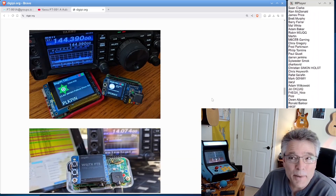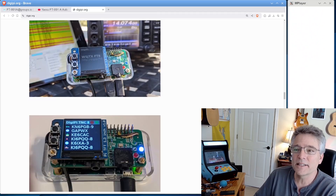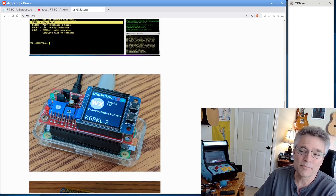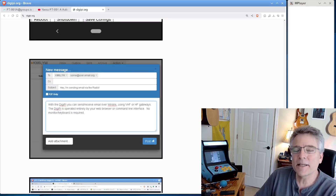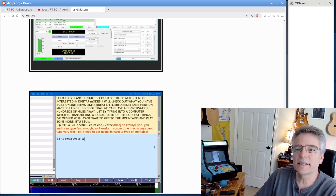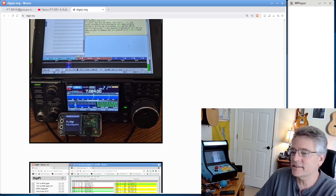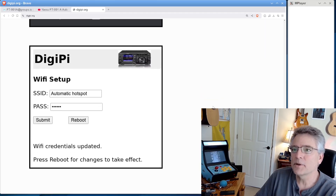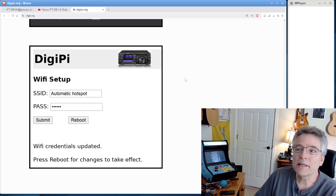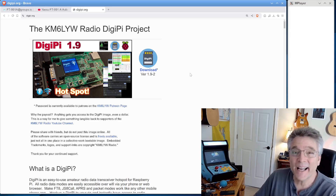The build instructions go to patrons of the channel. You can build a big one or a little one. It has all the APRS capabilities, FT8, a BBS node, a tracker, and a total web interface. It makes amateur radio data modes really accessible and easy, so you don't have to be a Linux guru to make this work. Patrons of the channel, just get a copy of the SD card, put it in a Raspberry Pi, hook it up, and start rocking digital modes on your DigiPi. Thank you for hanging out with me. My name is Craig, amateur radio call sign KM6LYW. I'm in California, and I am clear.